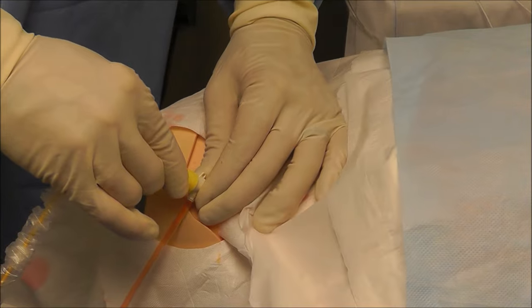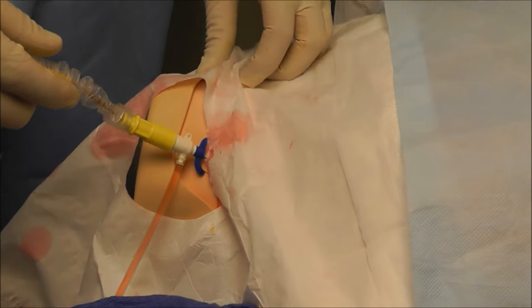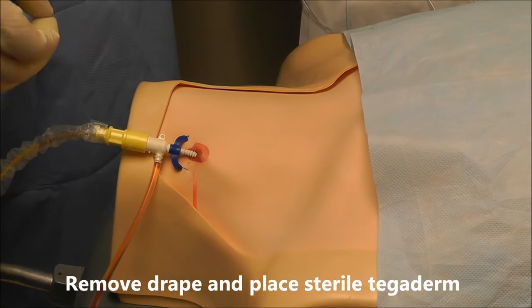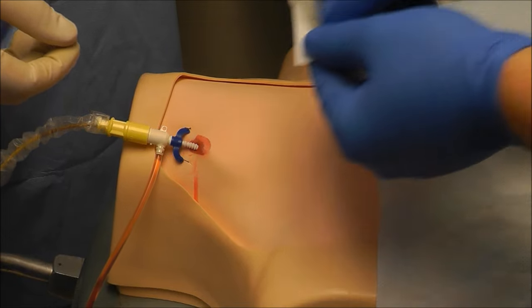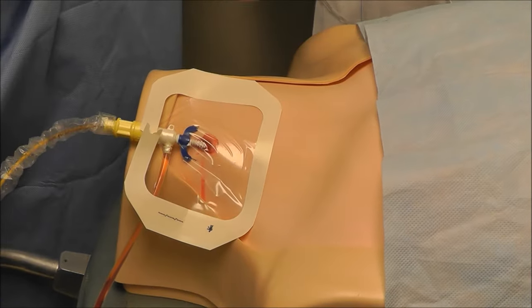Once that's floated, I'm going to put that cap on. We're ready to go. I can take this drape off. Now I'll take a sterile lopsight please — just to prevent infection — there we go, we're ready to go.